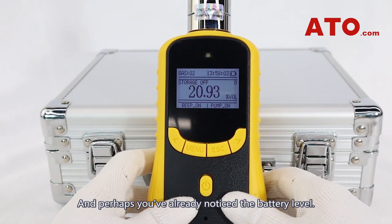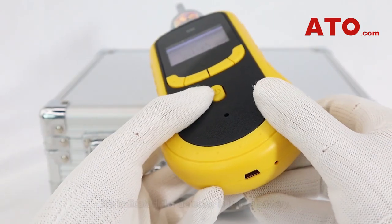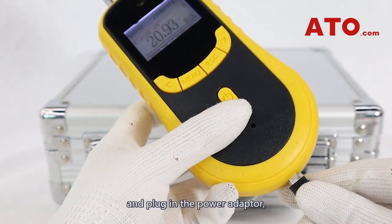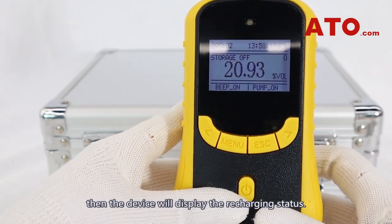You may have already noticed the battery level — it's indicating the detector is in low battery, so we're going to recharge it. Just insert the charging cable into the USB port and plug in the power adapter, then the device will display the recharging status.